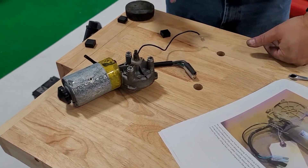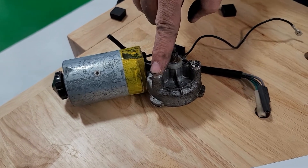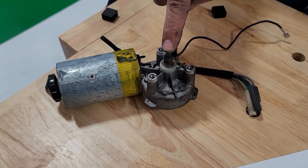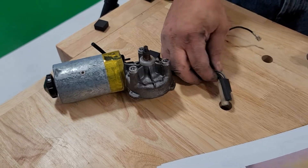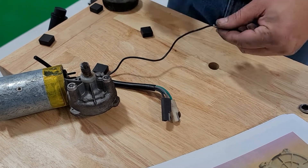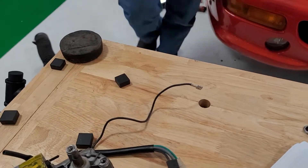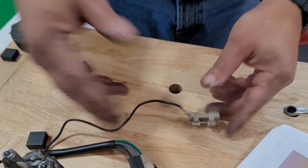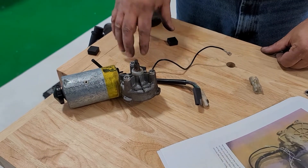We got the motor out. It wasn't too bad — a little bit tight in there, but there are three 10 millimeter bolts that go here. There's also a 10 millimeter nut that holds the linkage on for the motor assembly itself. Once I got those all off, plus a couple of connectors — this connector has a little white plastic cover that just clips in. So now we're going to take this thing apart and try to rebuild it to see if it'll work again.